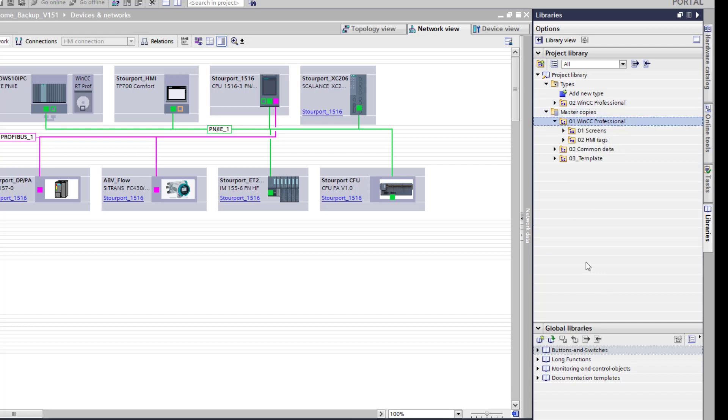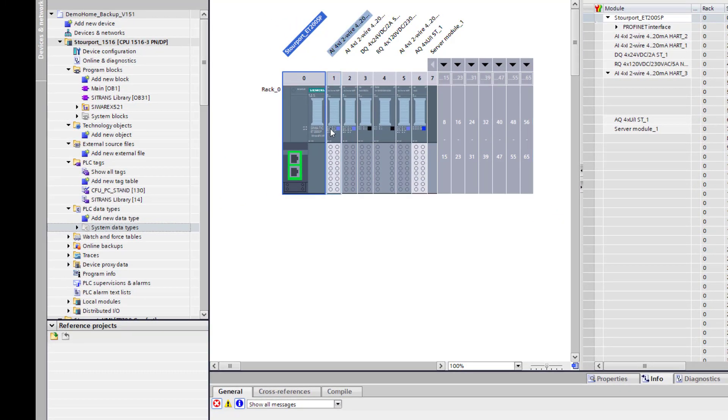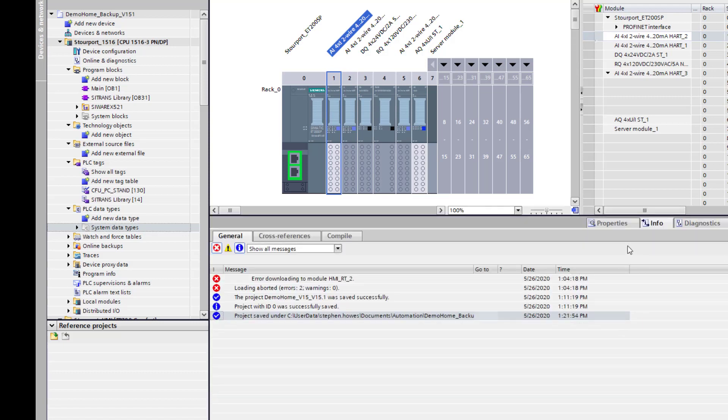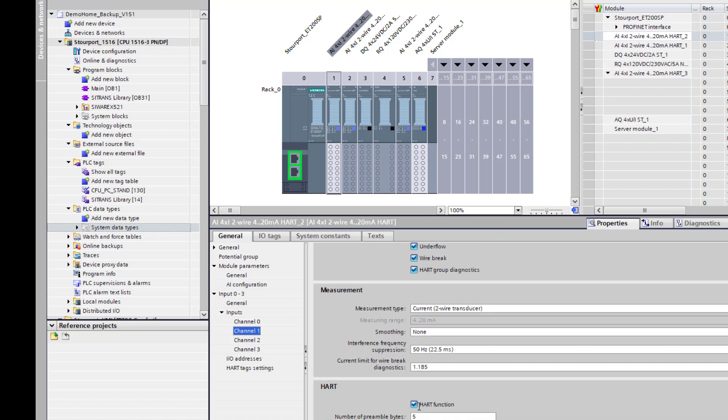Three of the devices on the Citrans library are HART devices, so the first thing we need to do is tidy up our ET200SP card. Going into this, you'll see I've got two HART cards. I've got my devices on the first card, so if I look at the properties, there are a couple of things you have to do. For the channels you're using to bring back the instrumentation, you have to enable all the diagnostics and you have to enable the HART functionality. I've done that for channel zero and channel one.